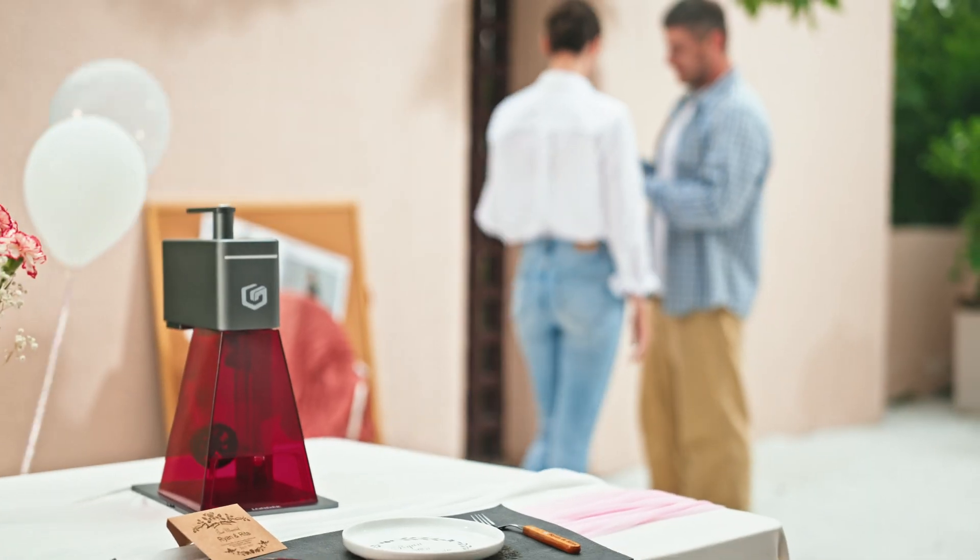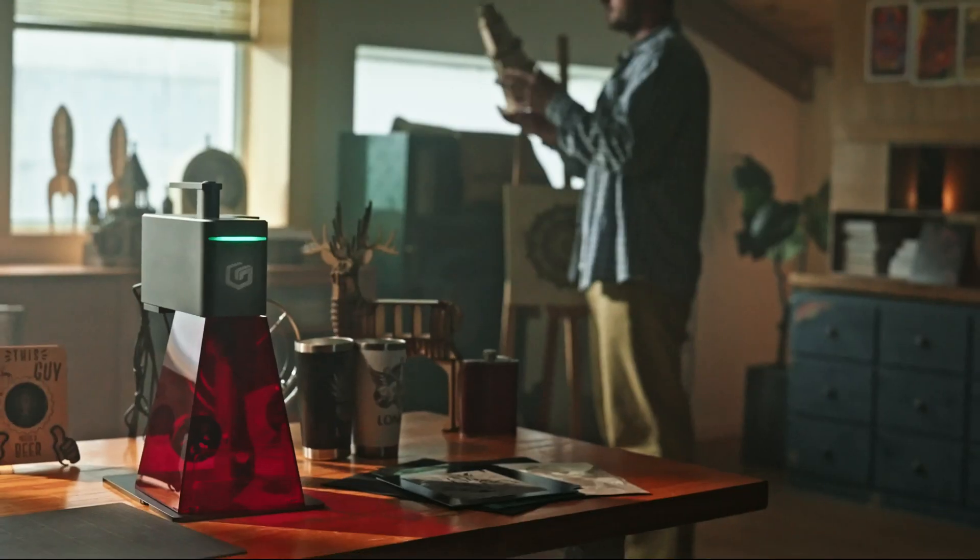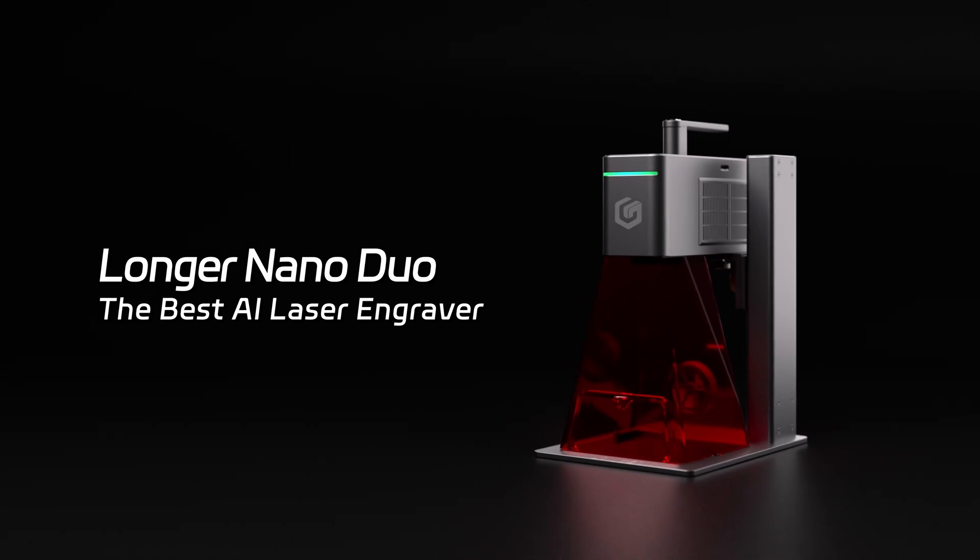Engrave like a master. You dream it. AI designs it. NanoDuo achieves it.